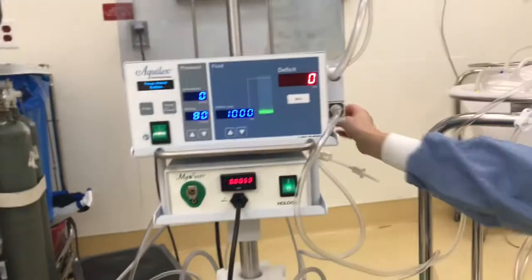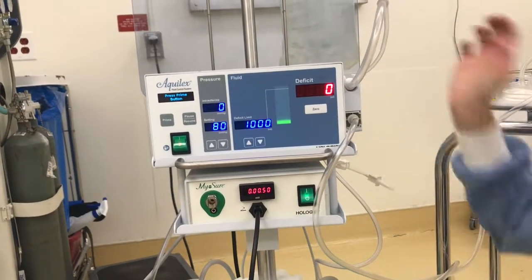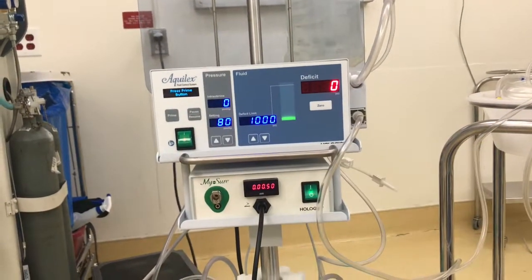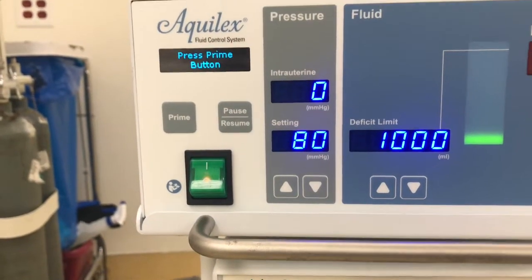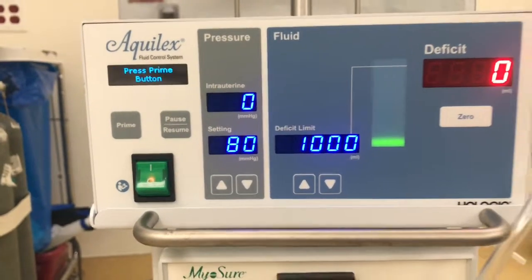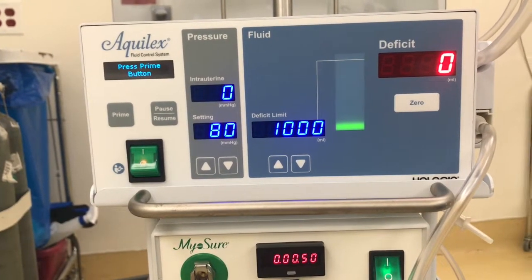Once you have everything connected, you can open up the fluid and then press prime. It'll prime and it'll tell you when calibration is complete. Once it says calibration complete, you can pause it and then make sure you zero it out before starting the procedure.